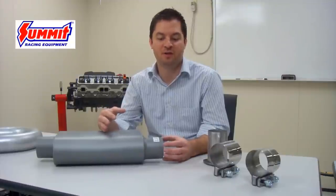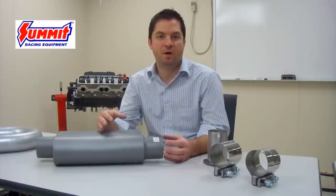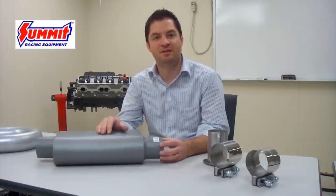Exhaust system components such as mufflers and exhaust tips normally use inner diameter dimensions on the piping used to build these components. Most of the time this does create a lap joint fit when it comes to connecting the pipes to these components in the system.